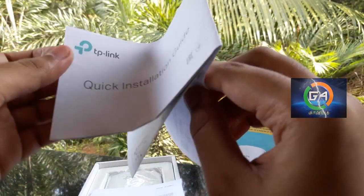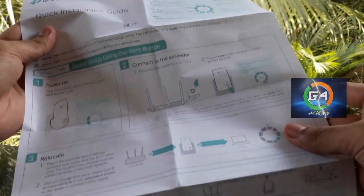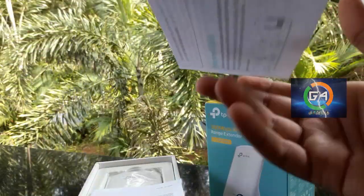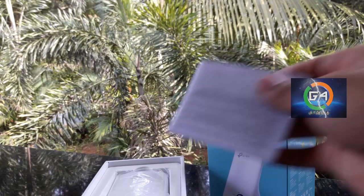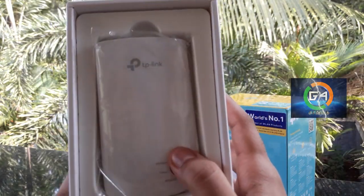This is an inventory of our unbox. I will explain everything to you — if you connect all the methods, I will explain everything to you. This is the same product, the Wi-Fi Extender.